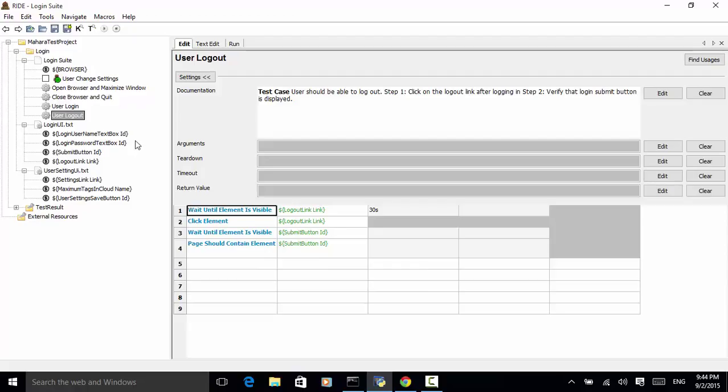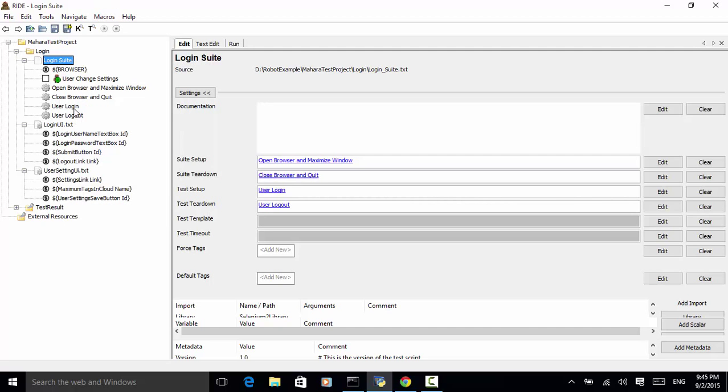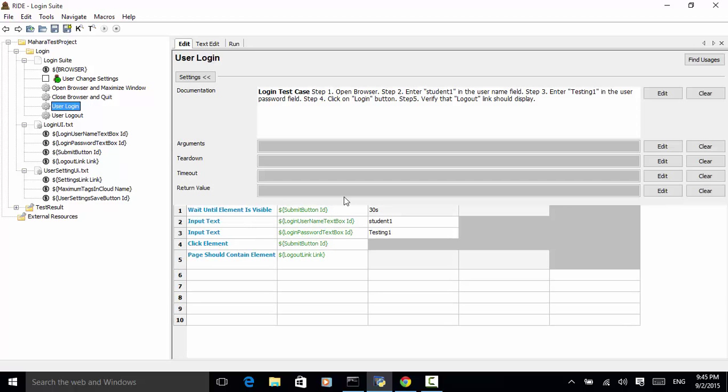You can add or create keywords by right-clicking on the login suite and clicking new user keyword. Under a keyword, you can include documentation, test cases, and test steps. You can also include teardown, timeout, and return value.